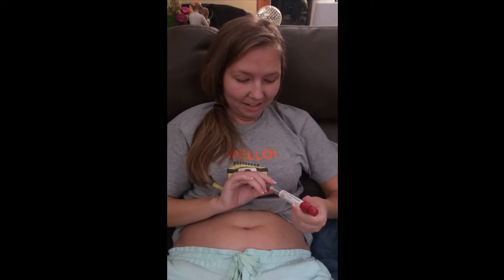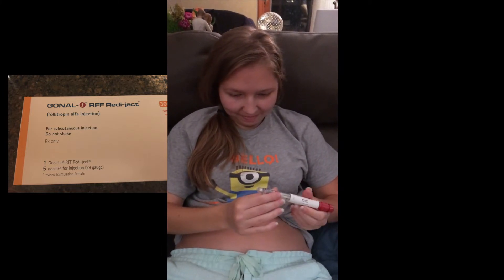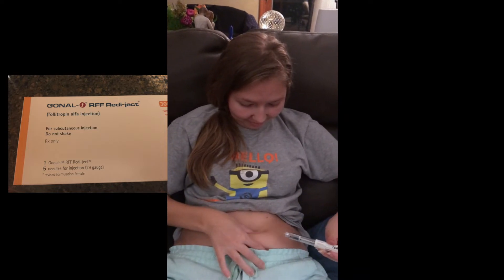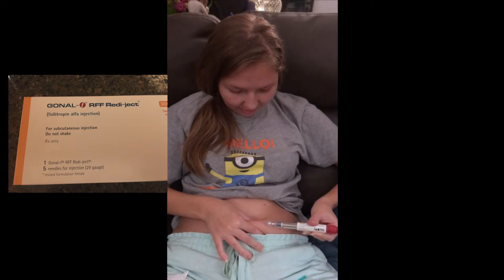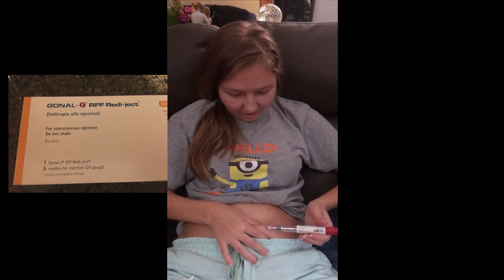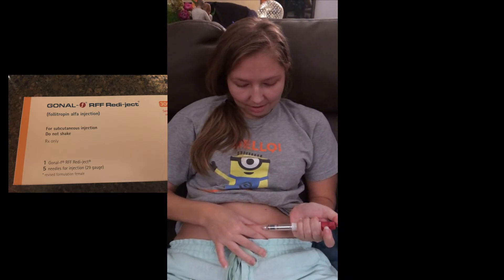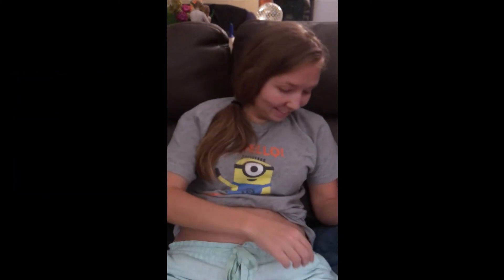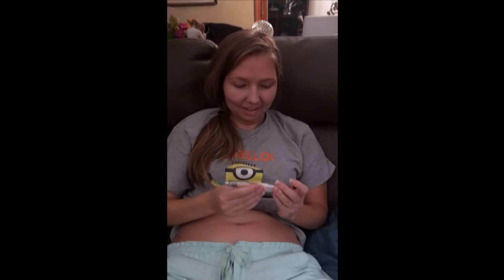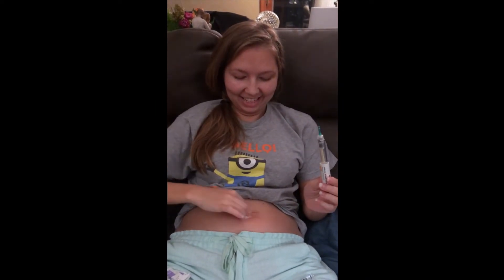The last one is the Gonal-F — I think that's how you say it. That looks like an EpiPen. I'll do that one over here too. This one, I swear, is like the smallest needle. And all done. I just put the little cap on — now it says zero instead of 150. I'm going to wipe my stomach off one more time, and that's that. That's how I went from 11 to 19 eggs ready in two days.